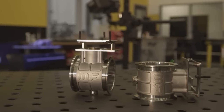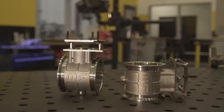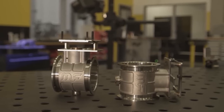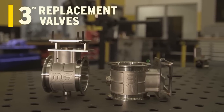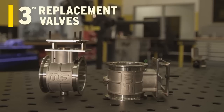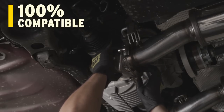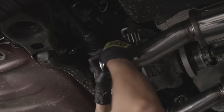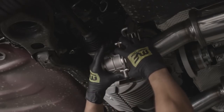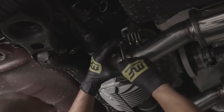Just behind the muffler module is the next XMod feature. In previous generations of exhaust systems for this platform, the stock valves oftentimes were required to be cut out of the factory system and replaced back into the new aftermarket system. For XMod, the design team engineered three inch valves to replace the factory valves. These valves reuse the factory actuator, which means there's one hundred percent compatibility and you no longer have to cut and insert a part from the original exhaust system.